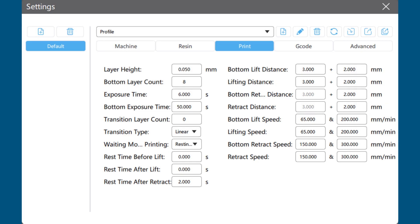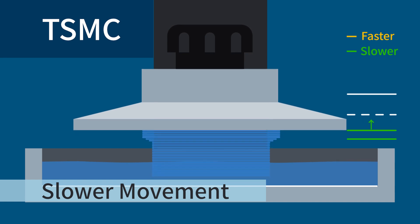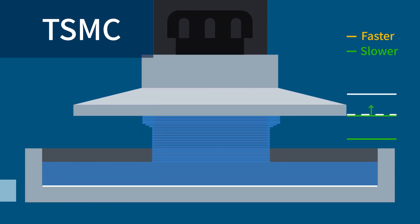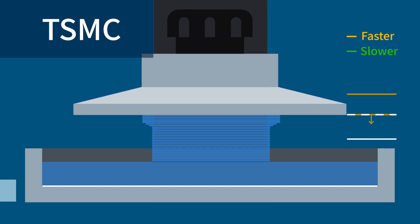In this version, we've added the TSMC feature from ChituBox Pro. With this feature, you'll have more freedom to control your build plate movements and speed up prints without sacrificing quality. When it's enabled, your build plate lift and retract movements are divided into two stages: the lower stage, closer to the FEP film, and the upper stage, which is further away. You give them two different sets of motion settings, including their distances and speeds.